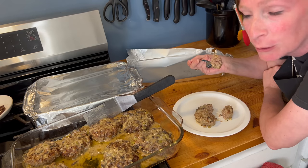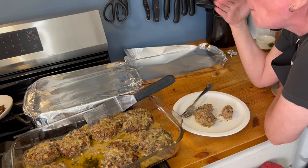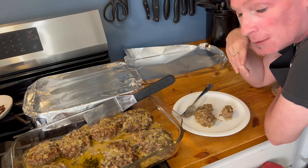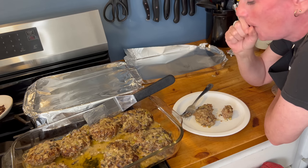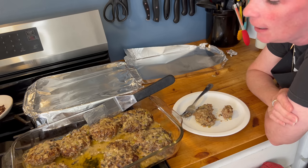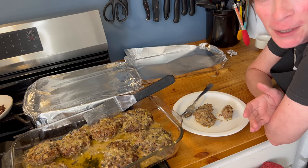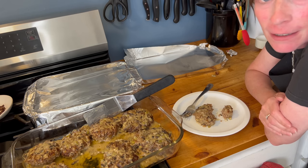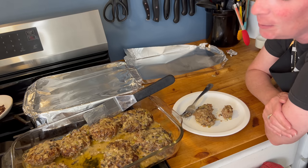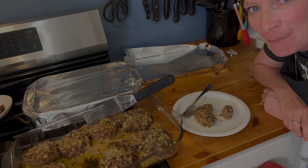Oh my gosh, this is absolutely delicious every single time! Wow, okay — another molten lava dish. Thank you guys so much for watching, I really appreciate it. If you enjoyed watching what I made today for my family as well, please consider liking and subscribing — maybe a little thumbs up action. We'd really appreciate it and we'll see you next time. Bye!